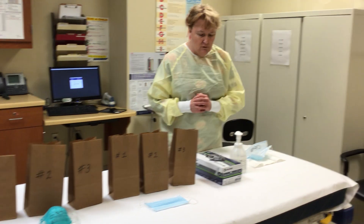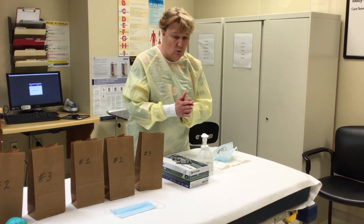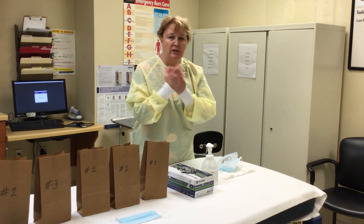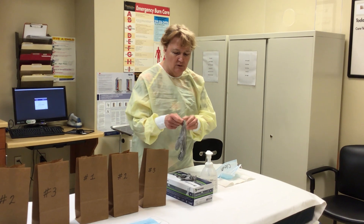For putting on masks, the most important thing you can do is hand sanitize or wash well. Make sure you put hand sanitizer on and rub your hands until they dry. You're going to want to put clean gloves on.